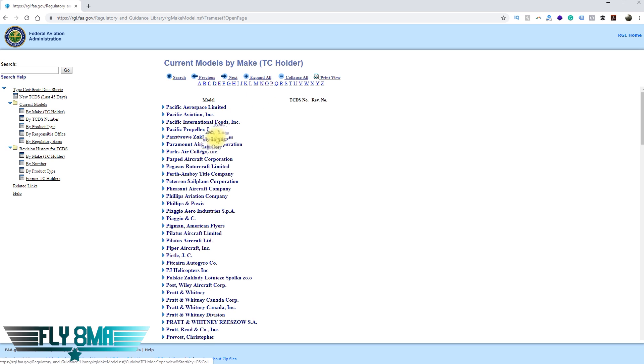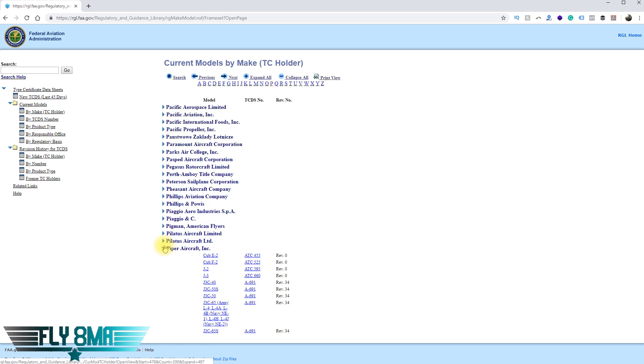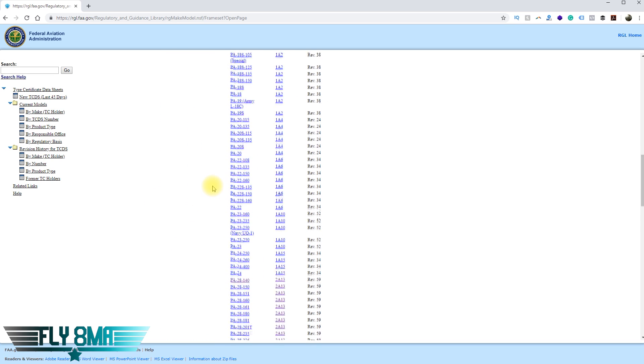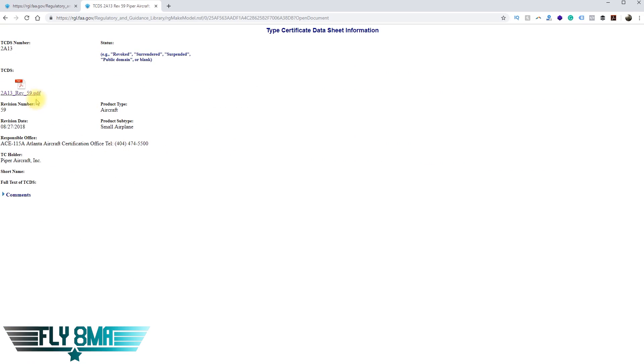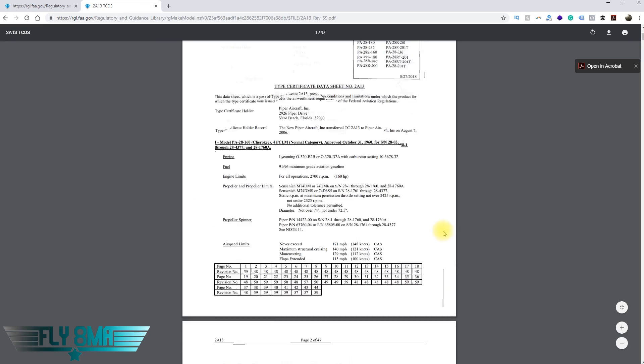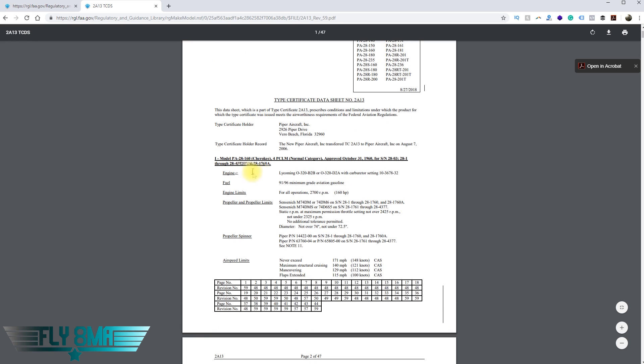We click through and look at the technical data. This covers a lot of the PA-28s — Cherokees, Warriors, and so on. By narrowing it down by serial number to the one we want, we can find that for a specific engine and a specific propeller mounted on that airplane, we should have a specific RPM. If we don't see that RPM number, your tachometer could be off — which isn't totally unrealistic — or your engine may not be producing full power, whether from carburetor ice, cracked cylinders, low compression, or any number of things.